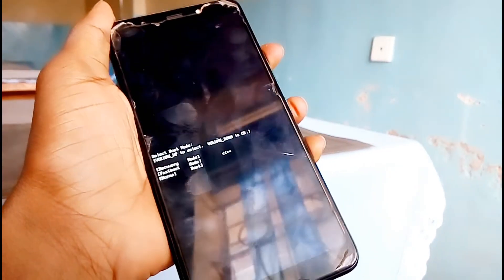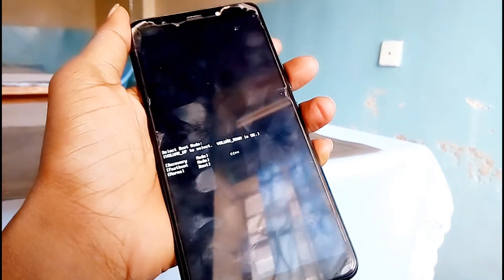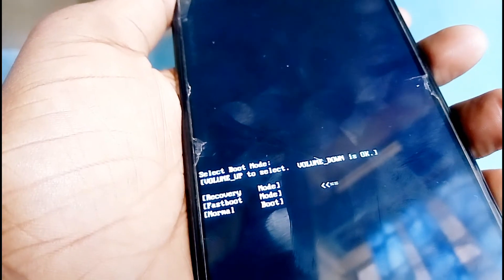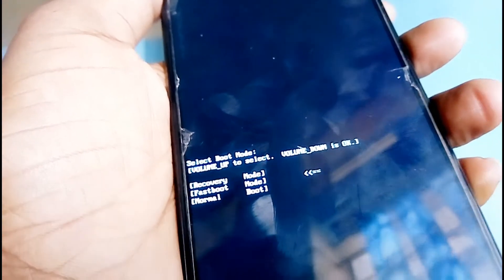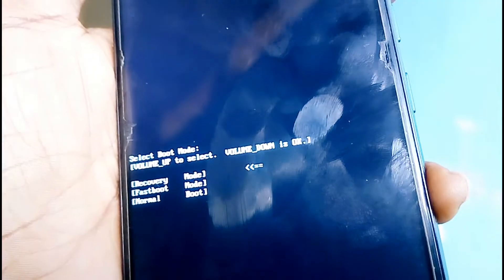Once you see these options, release all buttons. Then the next thing you need to do — as you can see we have options — you can use volume up to select and volume down is OK. So just use volume up and move to the first option, recovery mode. Then once it is there press volume down to select, then wait.